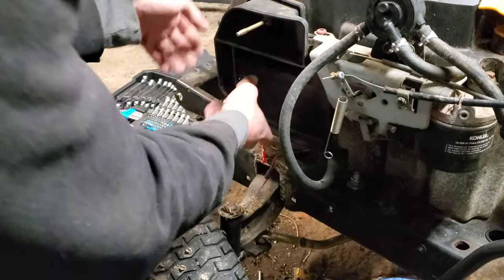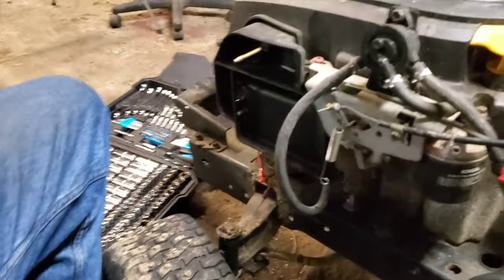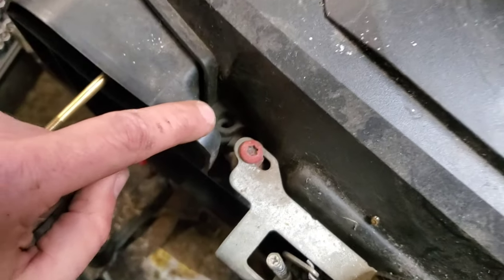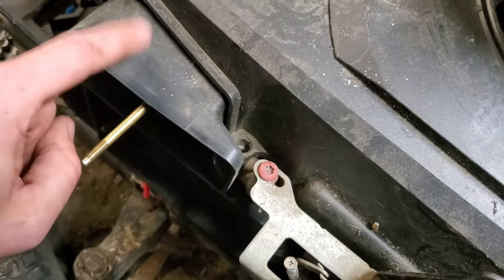I already had the hidden bolt removed and just realized it — there is a hidden bolt right there that you have to remove in order to take this out.